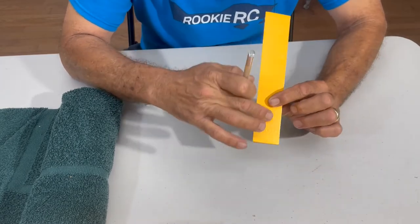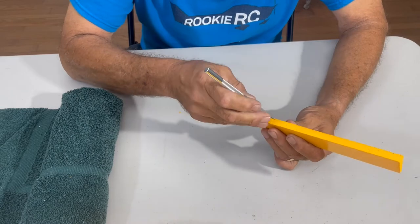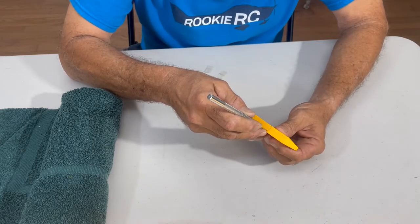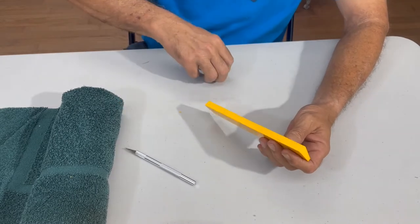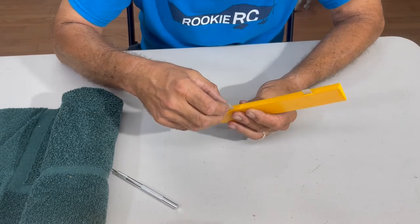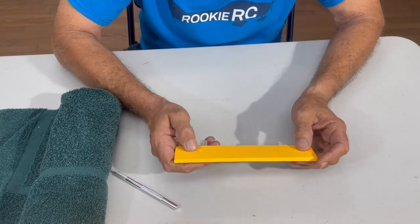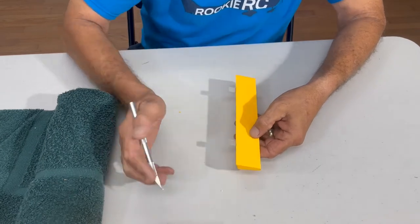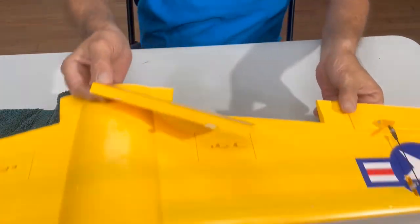Just run your exacto knife like this — same thing on the other side, about an eighth of an inch. We test it right here: looks pretty good. We do the same thing on this side — looks really good right there. Apparently I went slightly over on this side, which is the reason why we call this channel what we do!